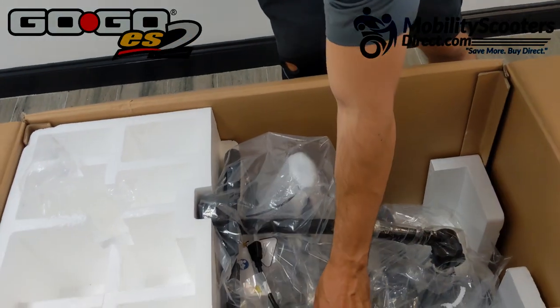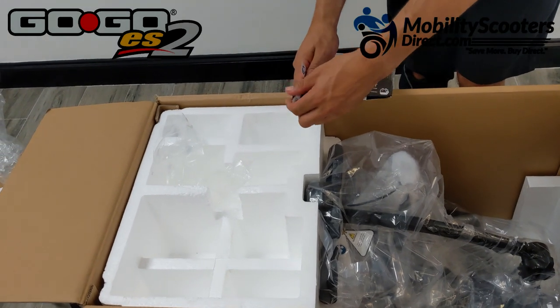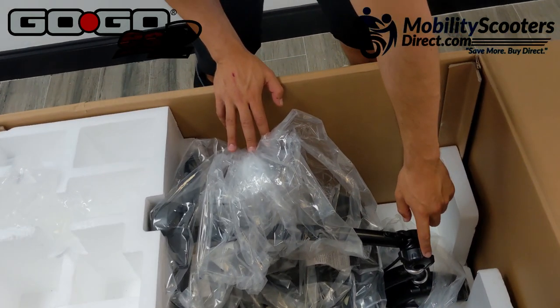The next thing you're going to want to do is reach for the box that has the charger in it. You'll notice it has a little wall plug coming out of the box, which is used to plug right into the wall. We'll show you how to use that shortly.